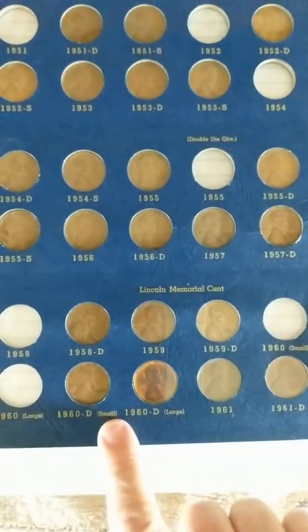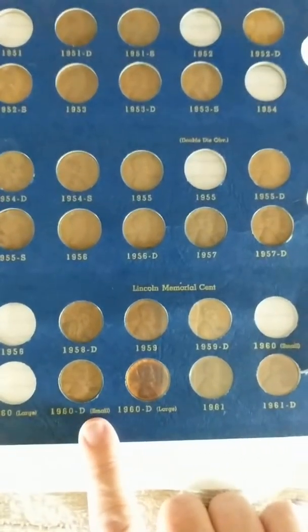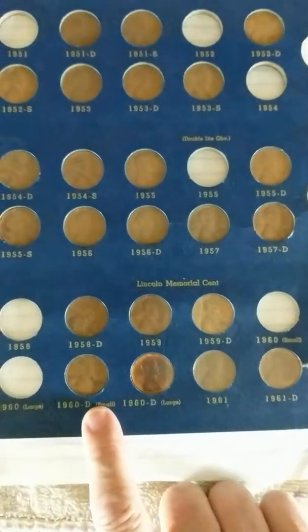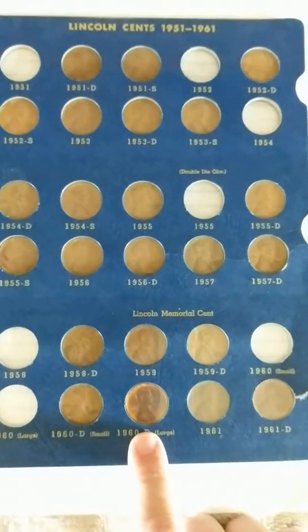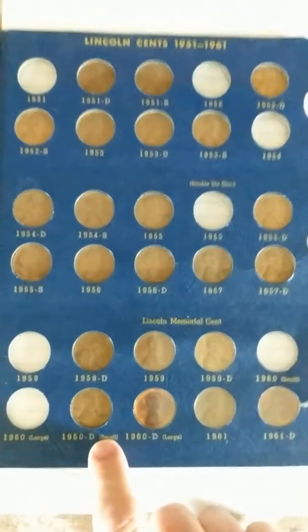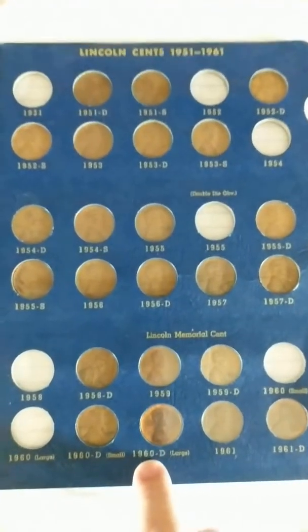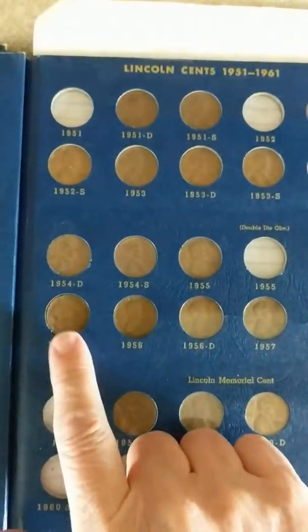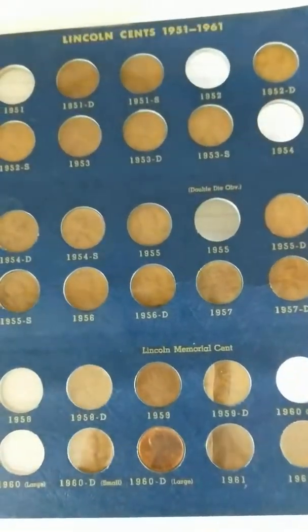I've looked at them with my small jeweler's loupe and I believe they're correct, but I need to get a better microscope to look more closely and really check that out. I'm really new to this, so it's my untrained eye kind of guessing that that's correct.